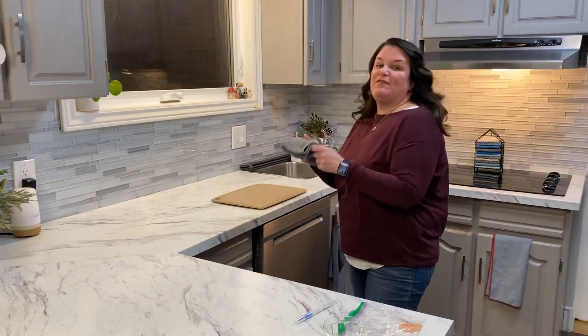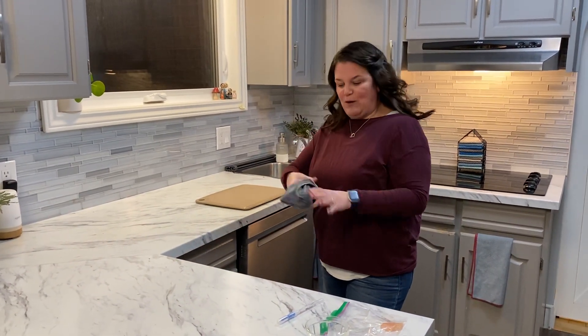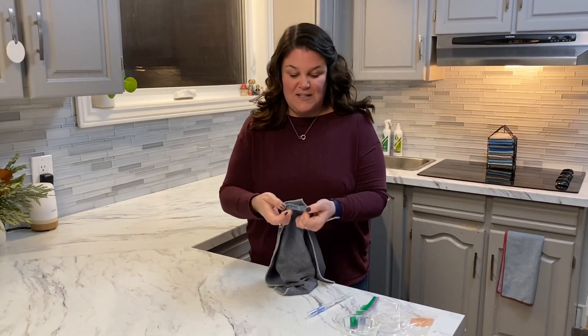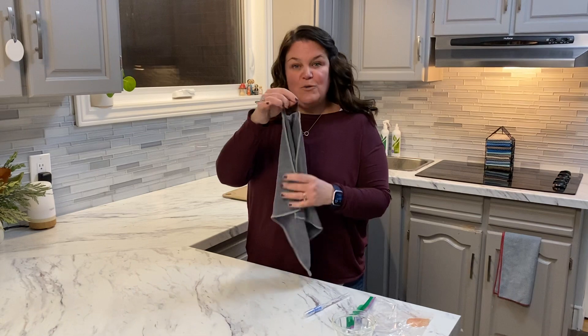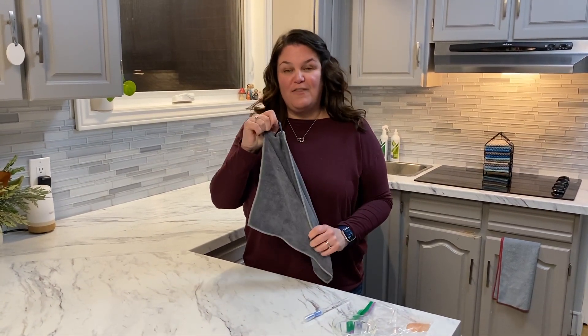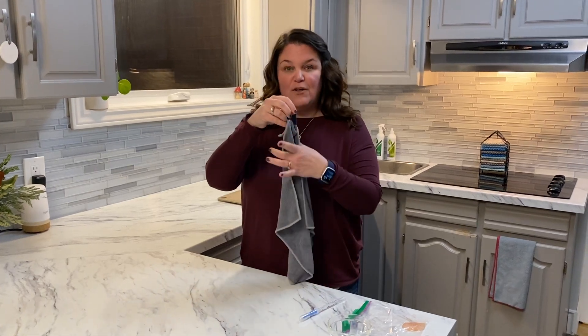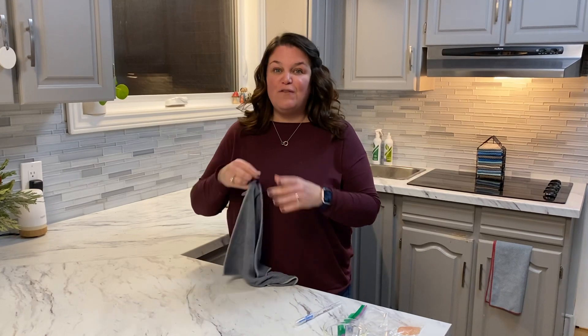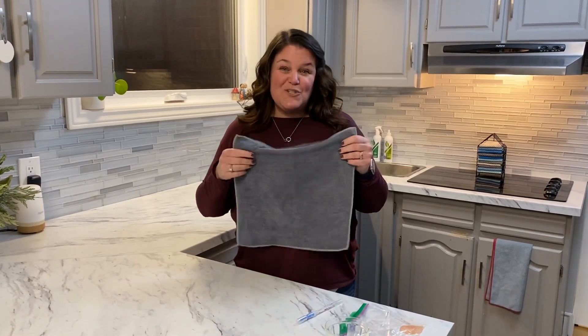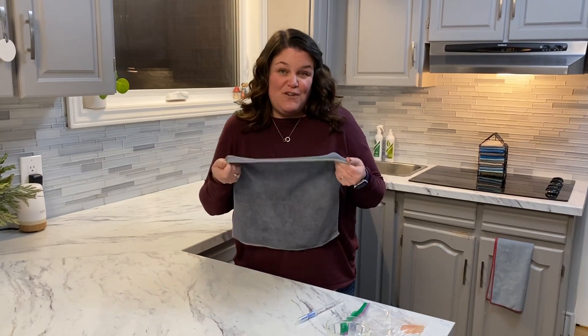When I'm done cleaning with the cloth, I go to my sink and I rinse it off, rub it together, wring it out, and then I hang it with the cloth hanger. When you hang it, the silver that is embedded in the cloth will self-purify your cloth as it dries. The silver is not cleaning the surface, but it is self-purifying the cloth after you've used it, which is really a great feature.